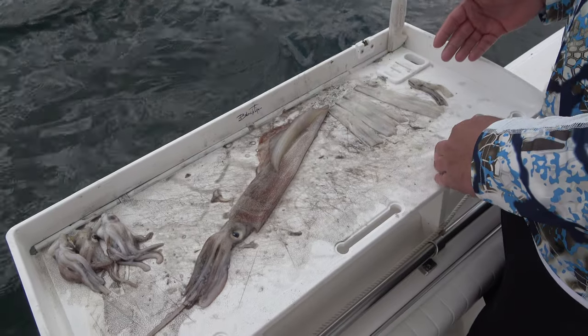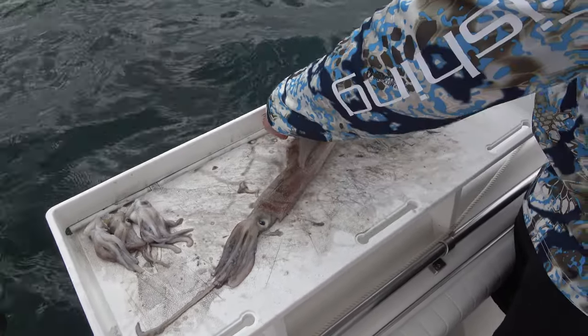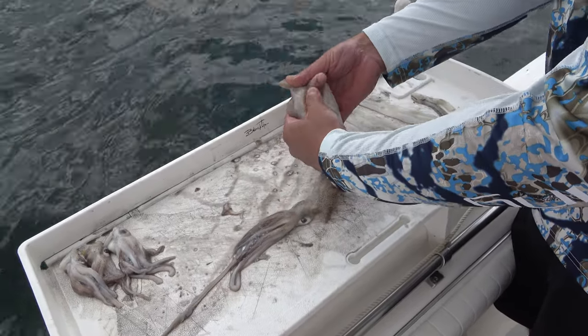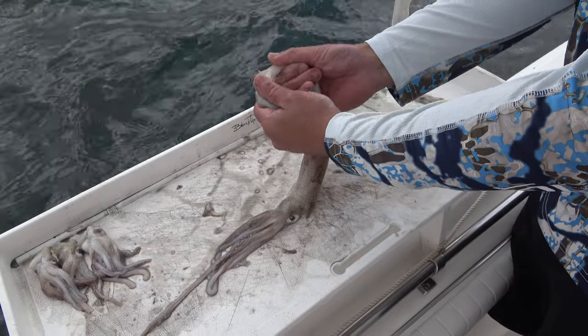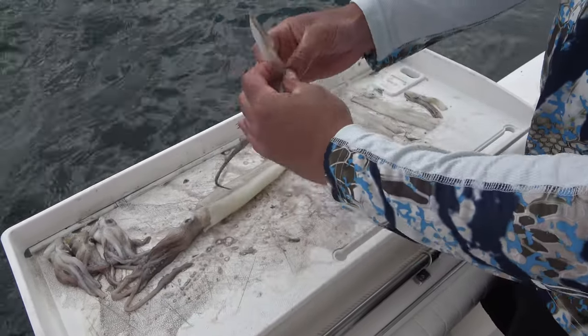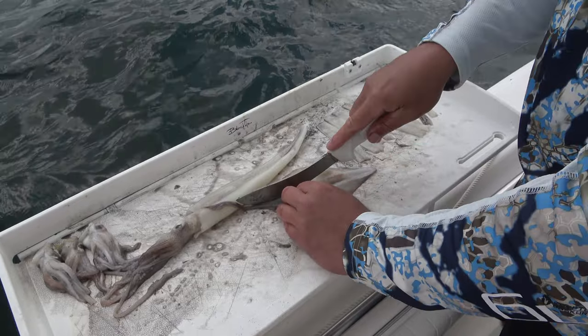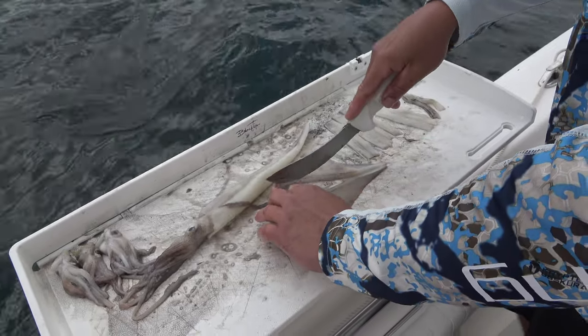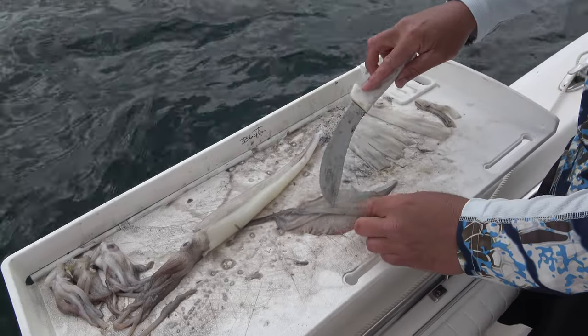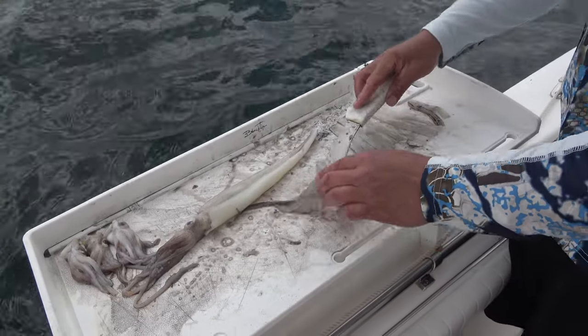How I clean them up first: I remove the red skin and the front fins, which you just kind of reach under and pull — most of the majority of it will come off. You can cut these and use them as a strip bait, but they tend to spin real bad and they kind of curl up — this side will curl up more than the other side.